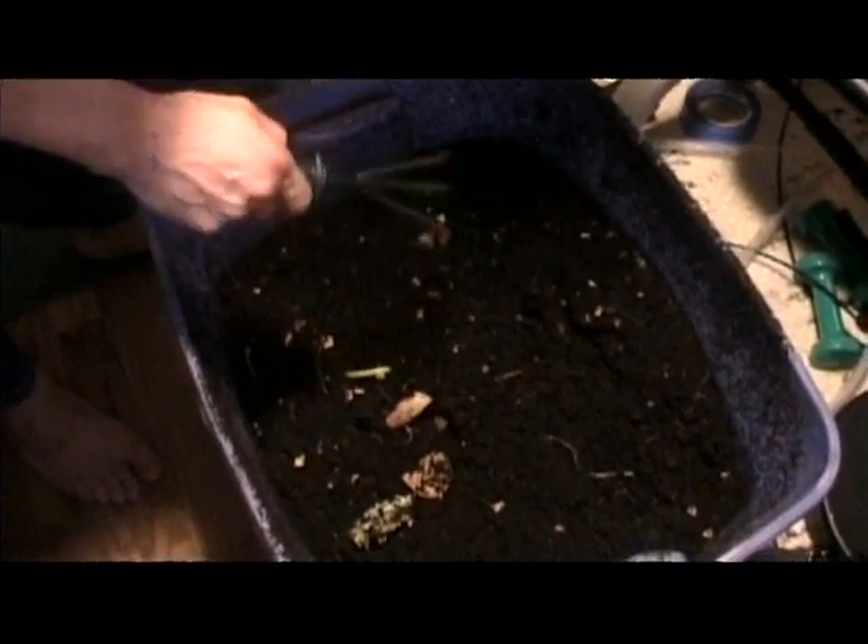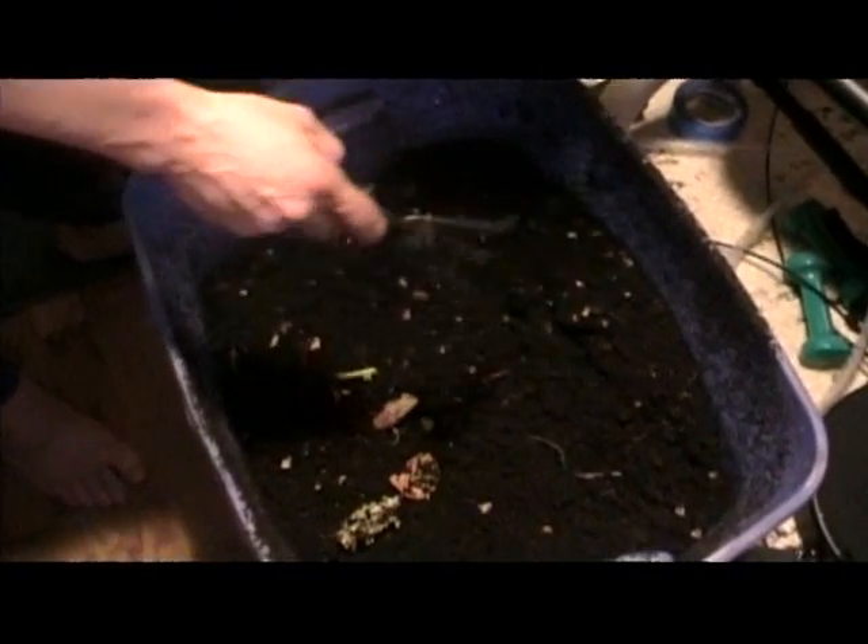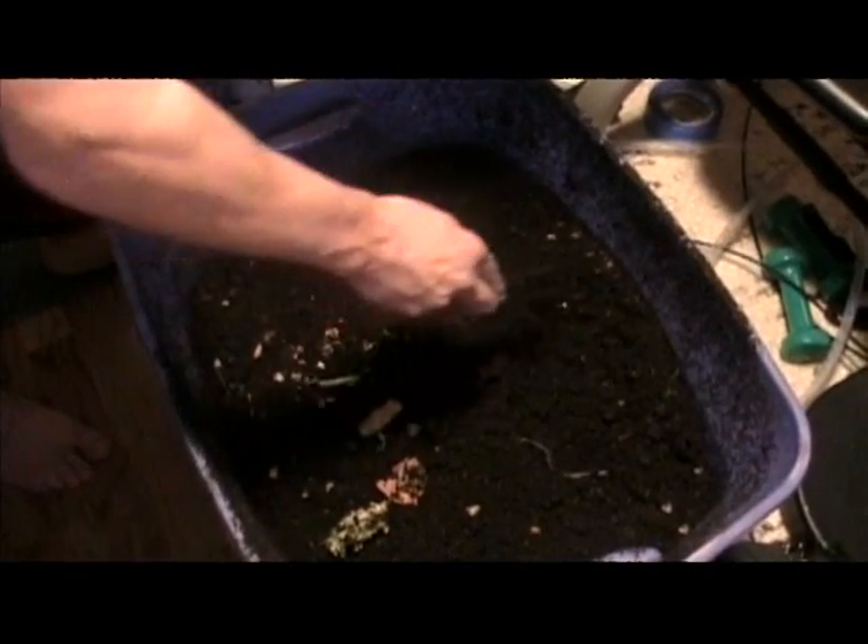Jeff here from WormServant.com. I'm doing another video of a healthy red wiggler bin — I did one a few months ago. This is the same bin.